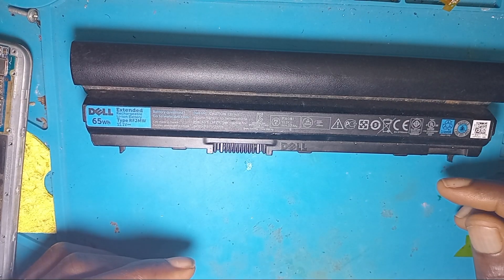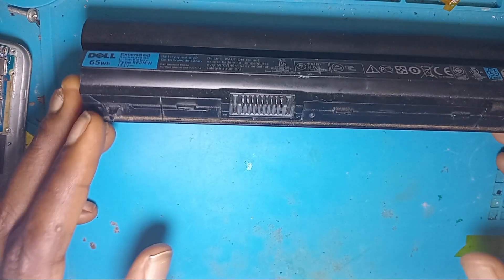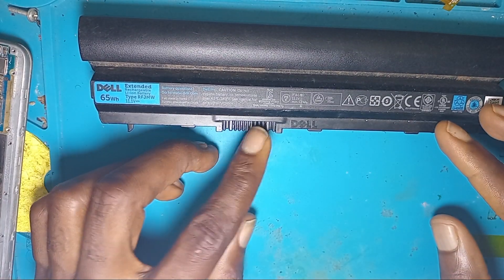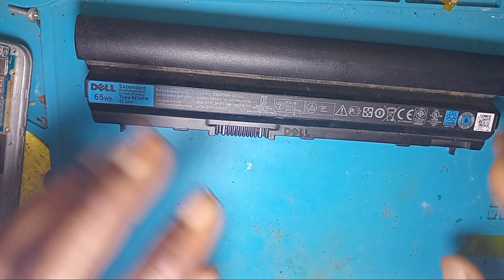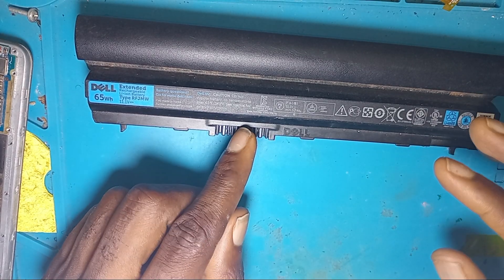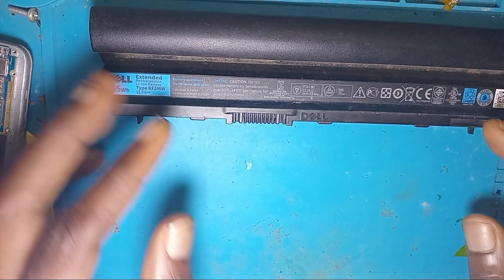Welcome to another tutorial. In today's video, I'll be showing you how to know if your battery is completely dead, how to know if there is a voltage on the battery connector, and how to reset your laptop battery if the battery is not charging.